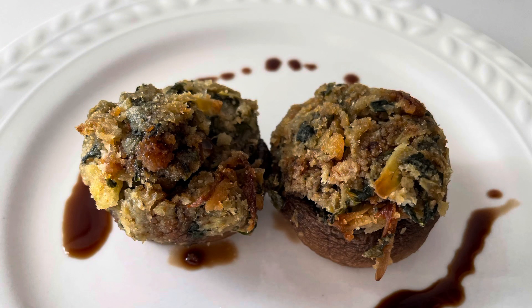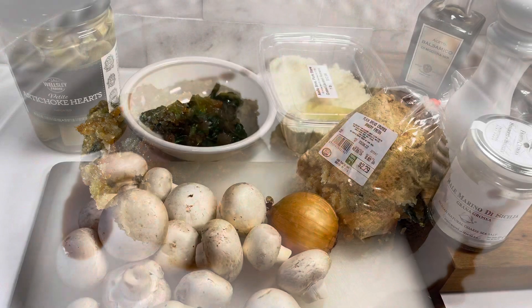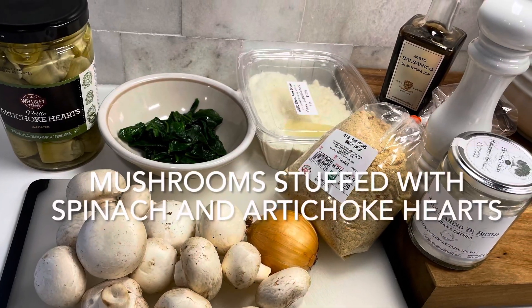Today I'm going to make mushrooms stuffed with spinach and artichoke hearts. I'm going to be using them as an appetizer.